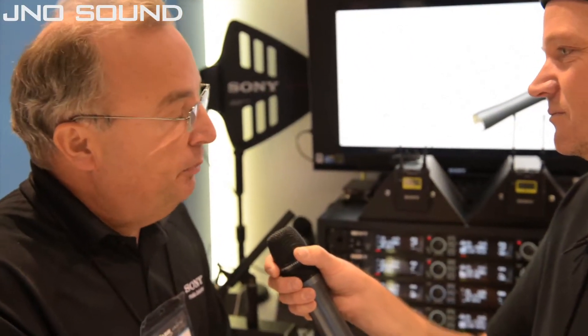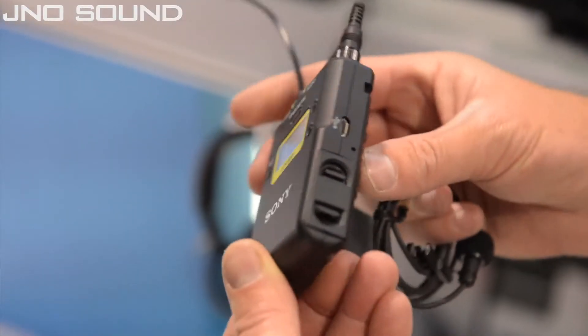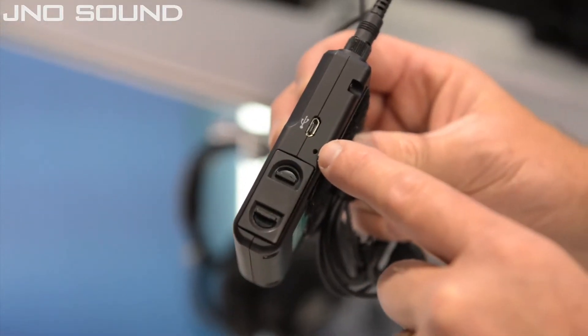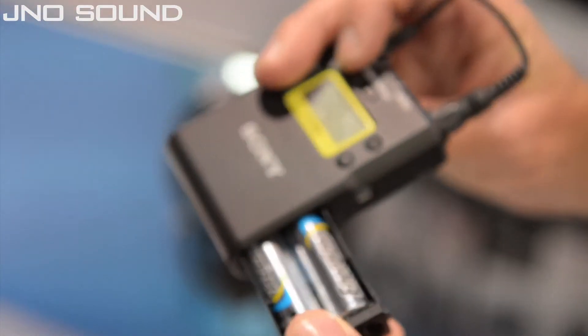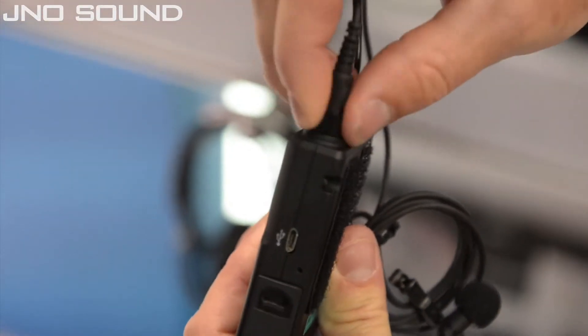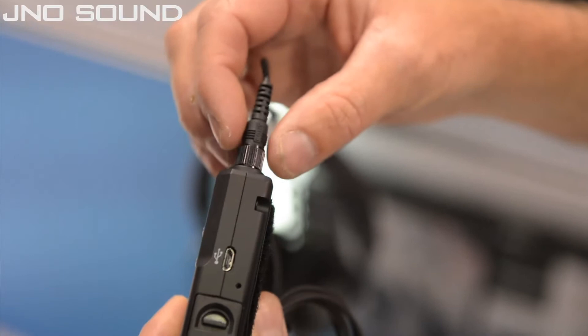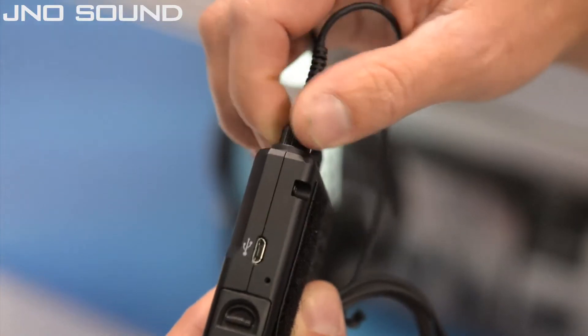This is our UWP-D series product that we're just introducing, and it's replacing our previous UWP generation of products. It's using digital hybrid technology, so it has a DSP located in both the transmitter and the receiver that is used for digital processing for companding. It's using conventional FM modulation, just like an analog wireless system, but with the benefits of DSP and improved sound quality. It also has 72 megahertz of bandwidth — our previous products had 24 megahertz — which triples the overall number of RF frequencies available to select from.